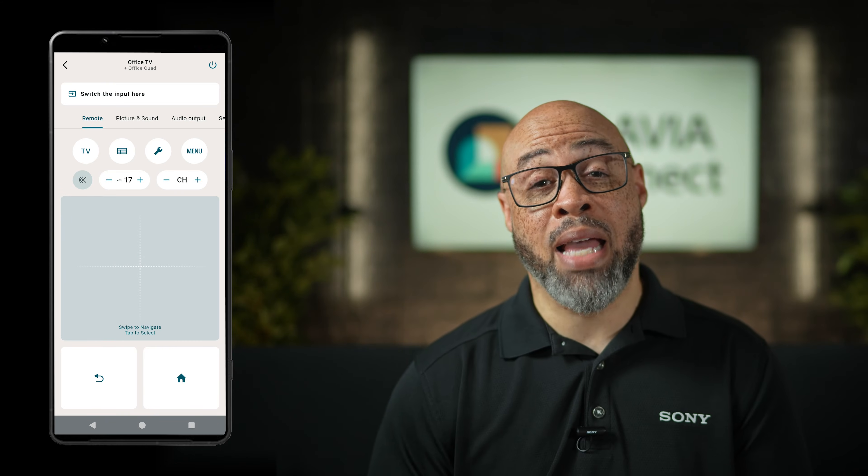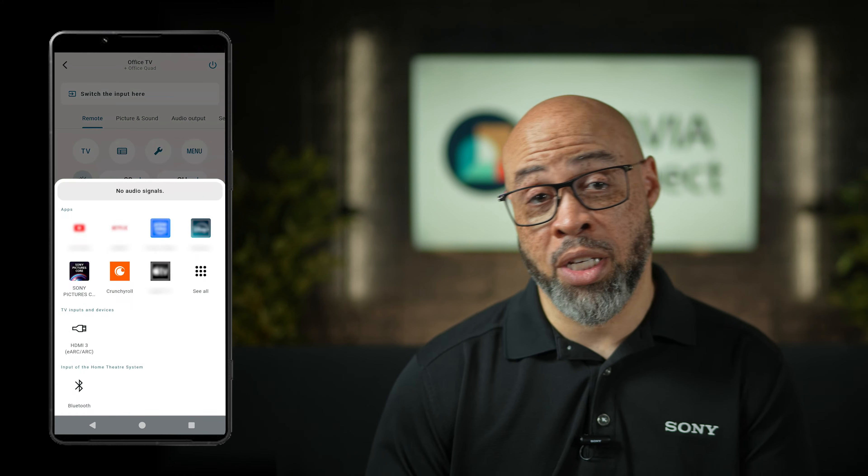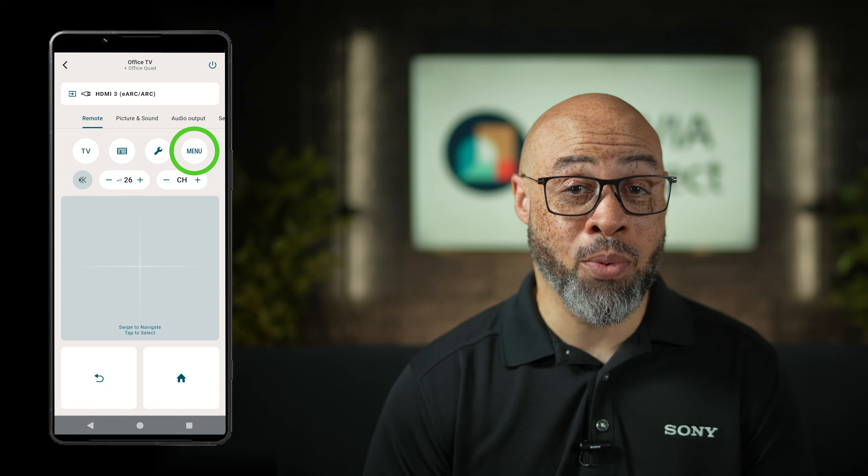You can now use the app for all functionalities, such as increasing the volume, switching inputs, accessing the menu, and adjusting the EQ. And that's it! Your new Sony theater product is all set up to let you enjoy your favorite movies and music. Go ahead and experiment with the settings and find the best sound for your space. As always, thanks for watching.